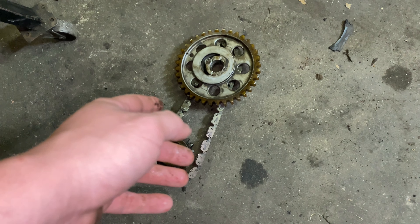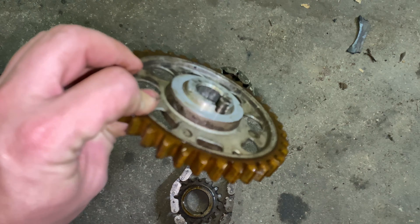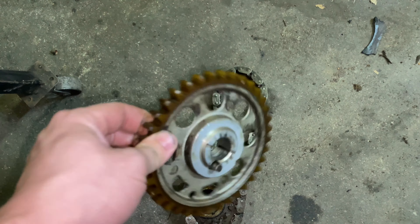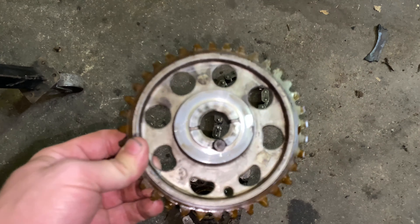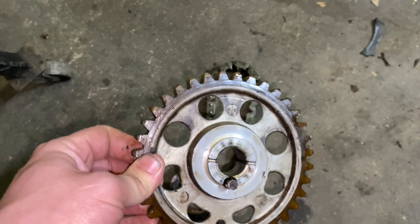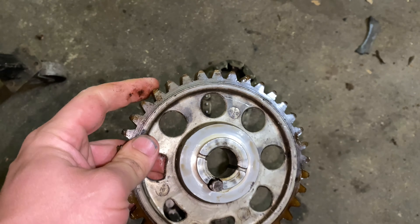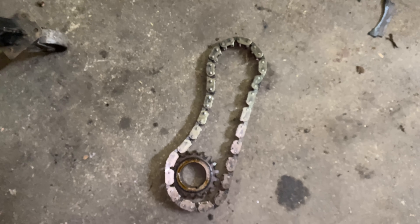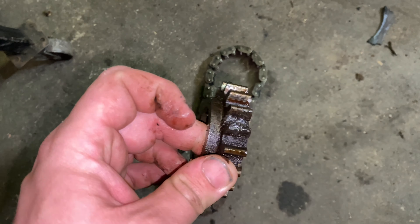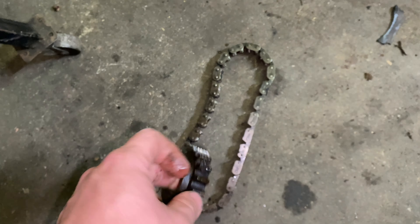Here we have the notorious nylon cam gear setup that Ford used in the 60s, 70s, and maybe into the 80s — I'm not real sure on that. But poor design — I have no clue why. It's an aluminum center with nylon teeth. It's stupid. And then they used a steel gear on the crank. I don't know what their logic behind that was, but somebody was smoking something back then.